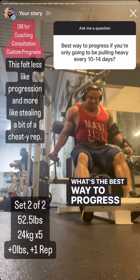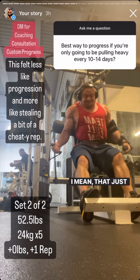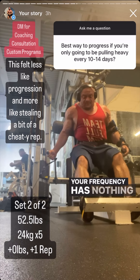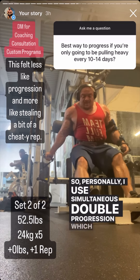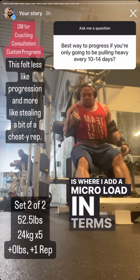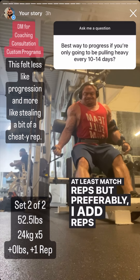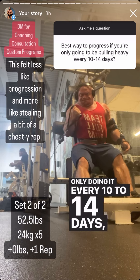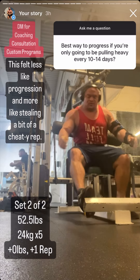What's the best way to progress if I'm only going to be pulling heavy once every 10 to 14 days? That doesn't really change anything — your frequency has nothing to do with your progression model. I use simultaneous double progression: add a microload in weight and try to at least match reps, preferably add reps. If you're only doing it every 10 to 14 days, that's actually a great model because it will auto-regulate your rate of progression.